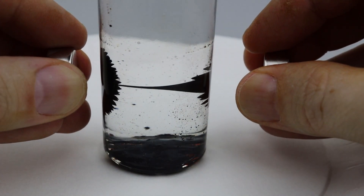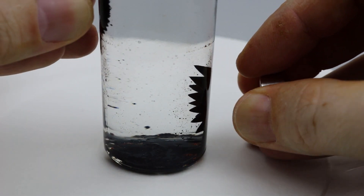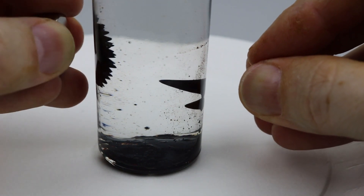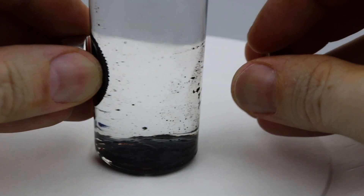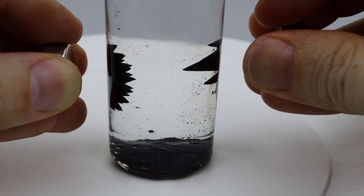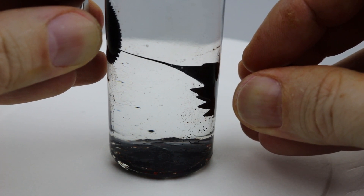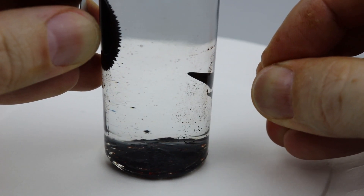I saw this type of bottle is actually sold on eBay and similar places. Mine I made myself — since I had ferrofluid, I just took a small bottle, put some water in it, and added a magnet. The ones you buy probably have something in them that prevents staining the sides of the bottle. You can see mine is becoming more oily the more I play with it, but it is really satisfying to play around with. Here I actually succeeded in traveling just a little amount at a time.